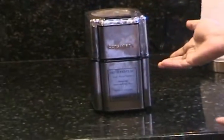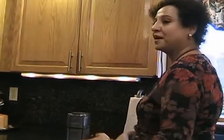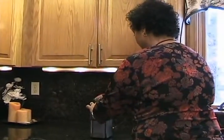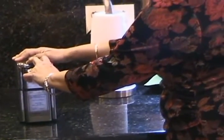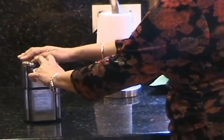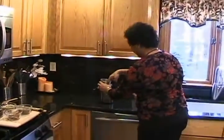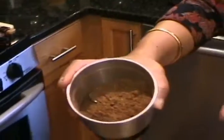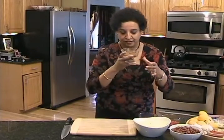This is a coffee grinder, but I have a separate dedicated spice grinder. If you're using a coffee grinder, clean it completely because you don't want your spices to taste like coffee. Just pulse it — you want to get a fine grind. This is what it looks like when you're done, and it smells wonderful. Now that we have the spices prepared, this is what it looks like — it smells delicious.